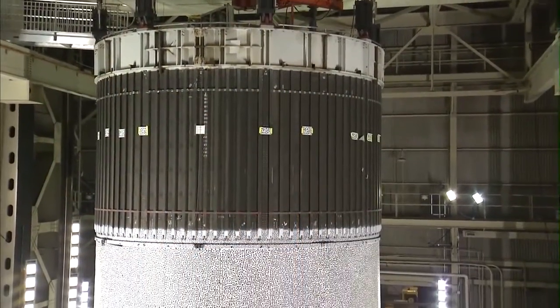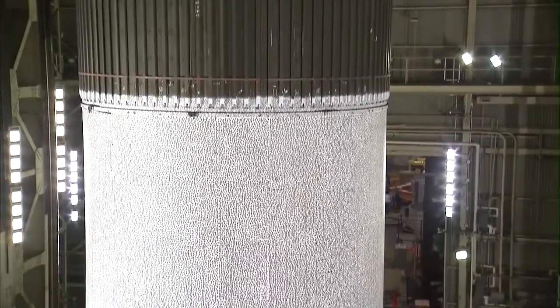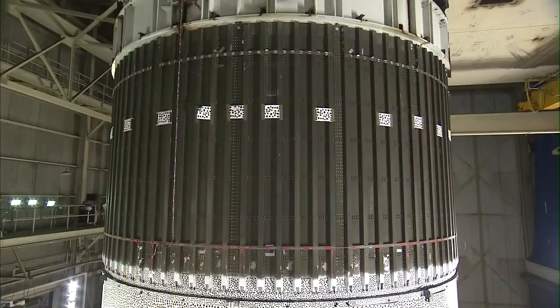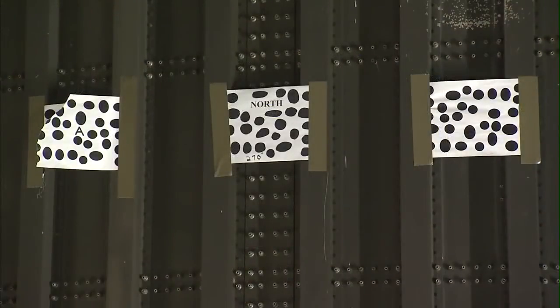What that system does is we have a series of 22 cameras surrounding this test article, and it's monitoring during the test minute movements of these dots.